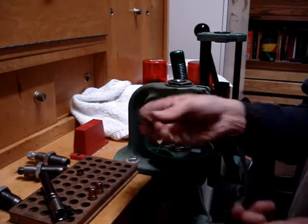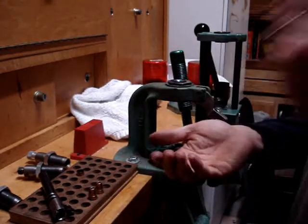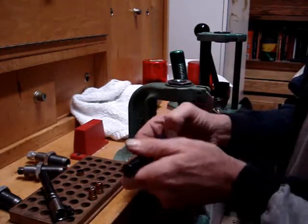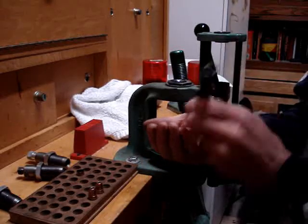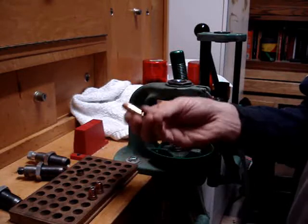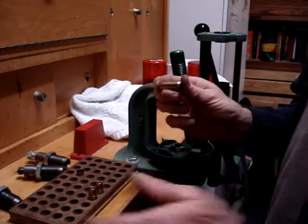Now let's take this guy. It doesn't want to go anywhere. This one is not taper crimped properly. In fact, I had to grab it to pull it out — it wouldn't just drop out. Same with this one. This one does not have enough taper crimp applied.